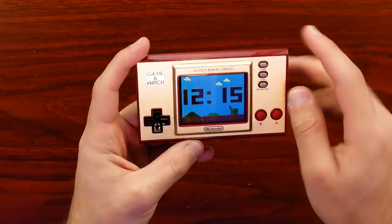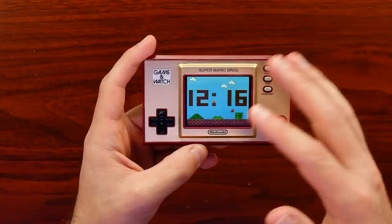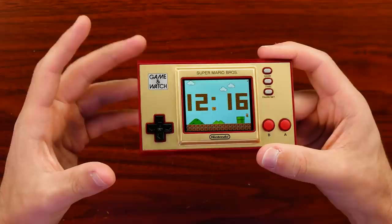I have Mario running across the bottom — he hits the numbers. That's fun. Now, it's a clock, right? So most people didn't buy this because it's a clock — they bought it because you can play some games on it.